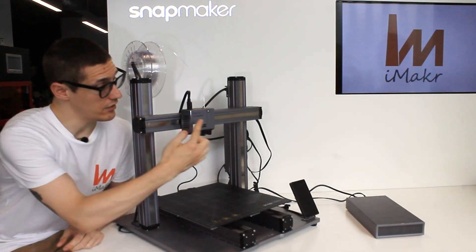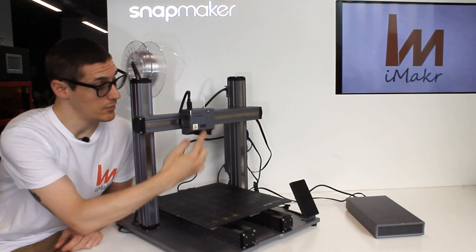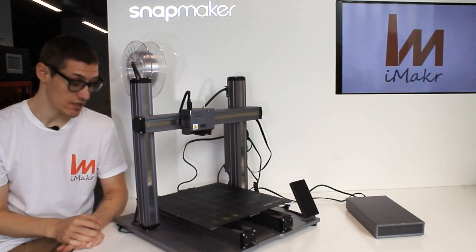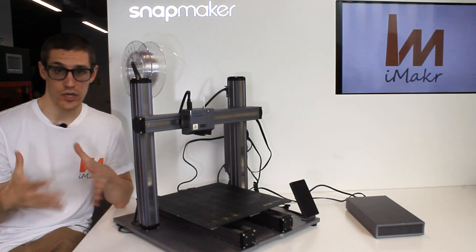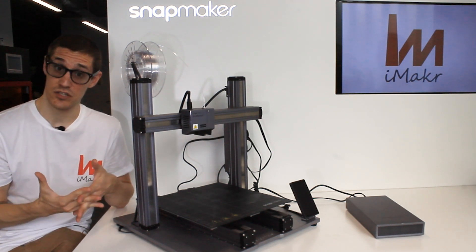Just to show you how modular it is: you change the head and 3D printing is gone. You have the sensor for filament runout detection, a direct extruder, and a sensor for auto leveling — everything happens right here. It's a really capable machine. I've been working with them a lot, also repairing them, not only as a user.